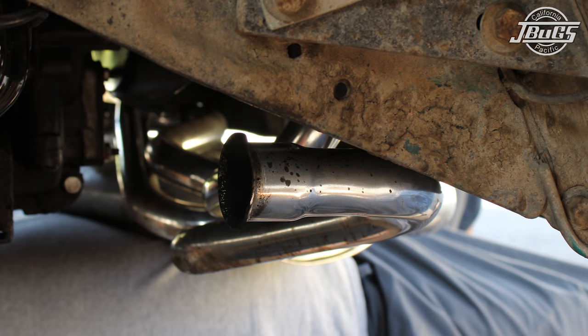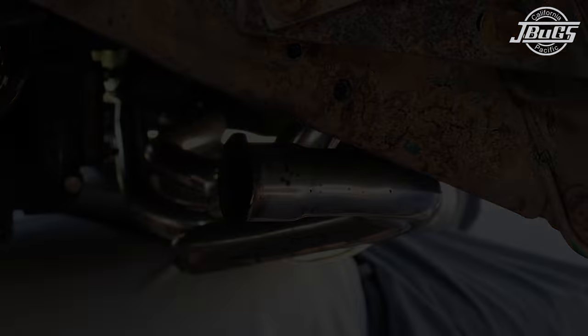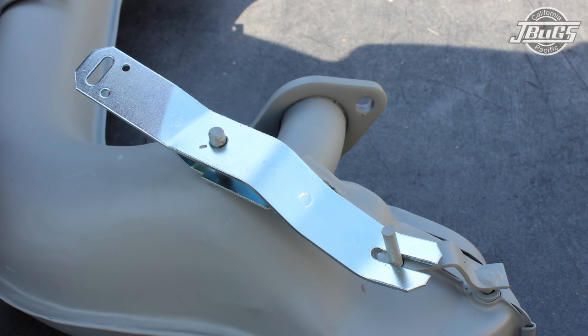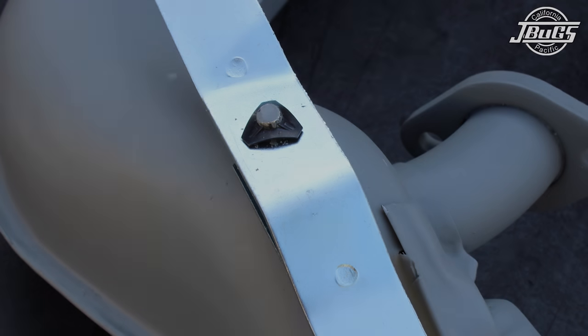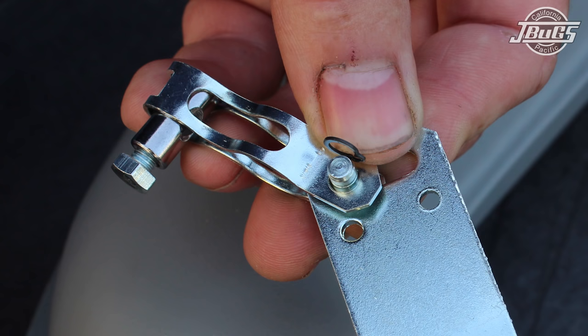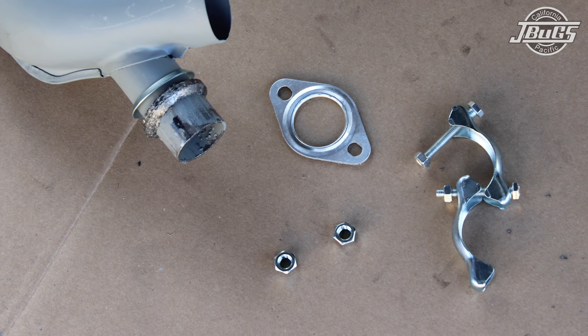With the J-tubes out of the way, we can prep the new heater boxes for installation. Each heater box requires a lever kit, which will hook up the box to the cables. The lever kit consists of a lever which mounts to the box and operates the heater flap, a spring clip which holds the lever to the box, a metal strap loop with pin and clip, barrel nut, bolt, and a return spring. We also have a replacement gasket and nuts ready for the installation of the box.